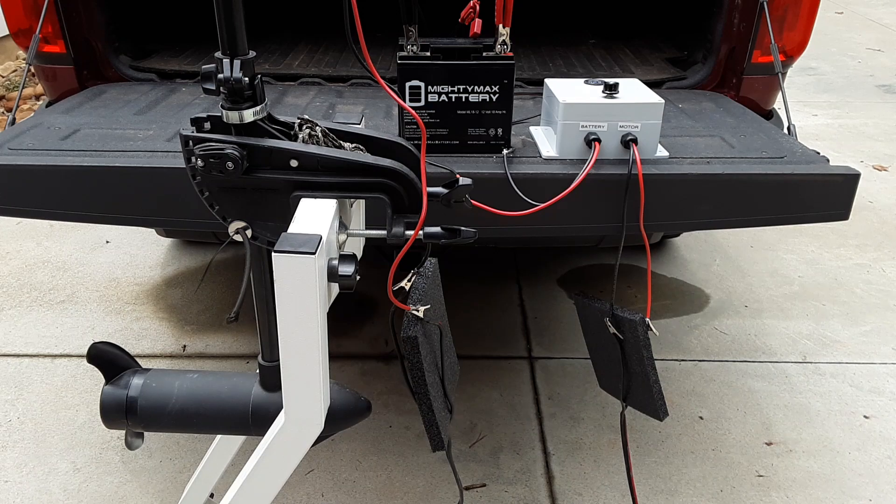I have my test set up here. In the center you can see my power source, which is my 12-volt battery. The PWM box is on the right-hand side, and on the left you can see my testing trolling motor. In the lower left corner you can see the prop unit. Watch for the prop to spin as I go through the forward and reverse on the PWM box.